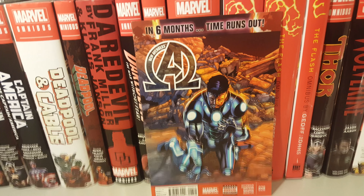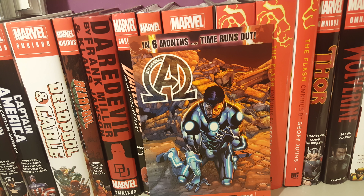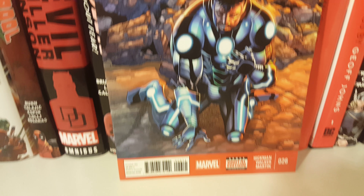How's it going guys, today I'm going to do an overview on New Avengers issue 26 by Jonathan Hickman. Here's the front cover, back, and here we go.